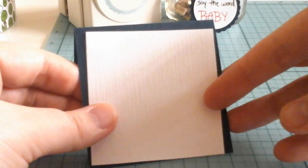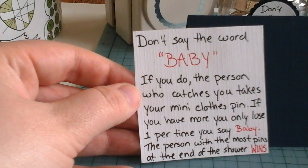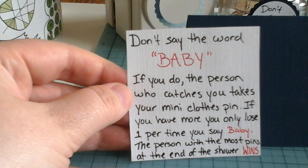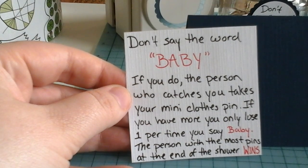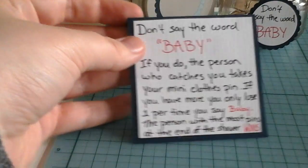Cut out a piece of navy cardstock that is six inches by three inches, then fold it in half. Cut a second piece of white cardstock that is just a little smaller than three by three so it will fit on the inside. Take that little piece of white cardstock and write out the explanation for the game: don't say the word baby. If a person is caught saying that word, the person who catches them takes their mini clothespin, and at the end the person with the most will win the prize. Attach this to the folded piece with some glue tape so that it can stand up on its own.